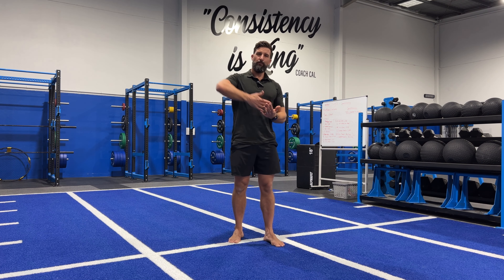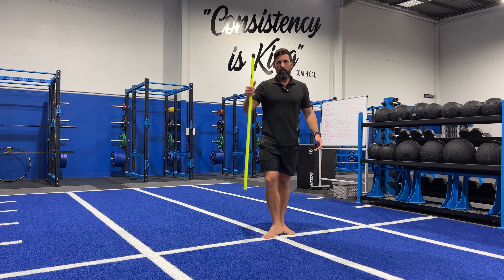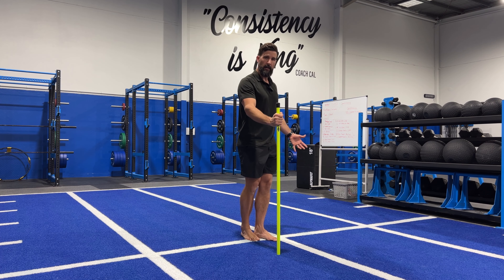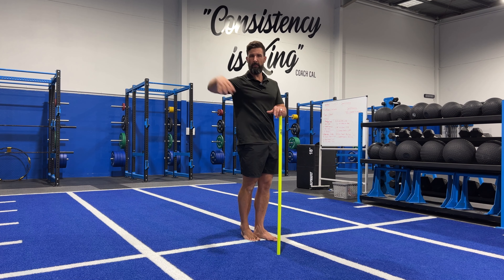You'll notice the muscles in the foot are working really hard to stabilize, so it's a great full single leg stability drill. If you're struggling, you can hold on to something sturdy — a bench, a pole, or a squat rack for even more stability.